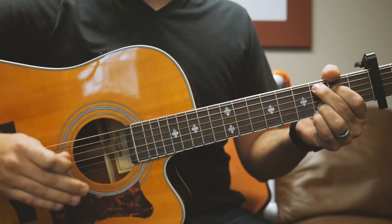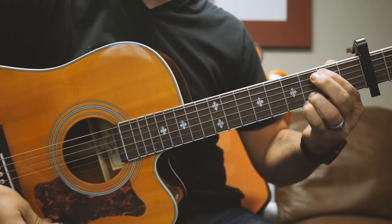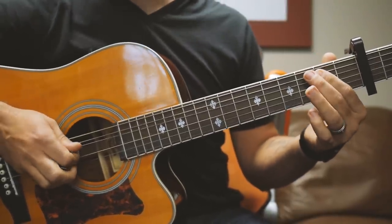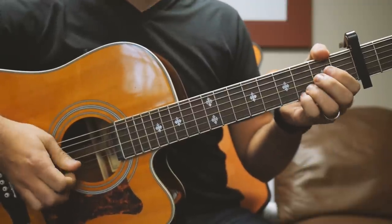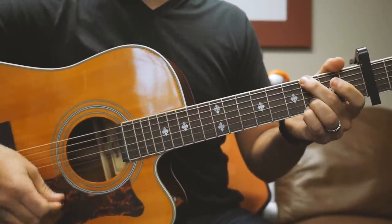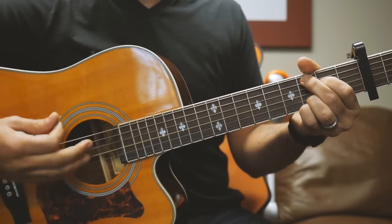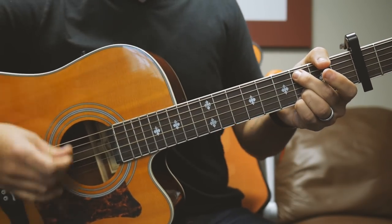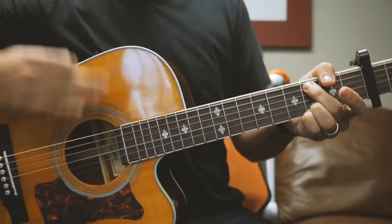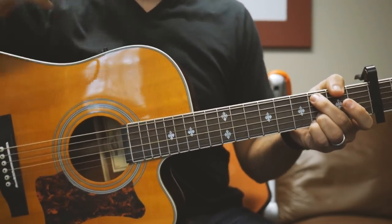From there we go into the verse. All you need to know is a quick transition chord, and that's a G over B. That's mute the low E string, 2 on the A, mute the D, open G, 3-3. Make sure to hit that transition G over B on an upstroke. Then we're going into the verse — the verse is just a repeat of those same chords but in a different order.